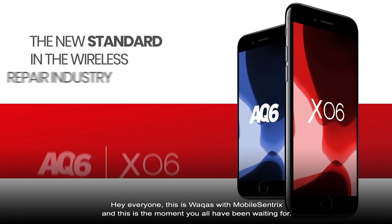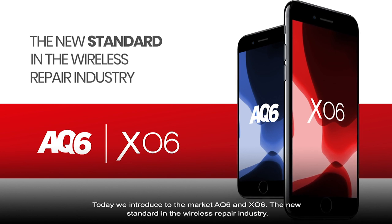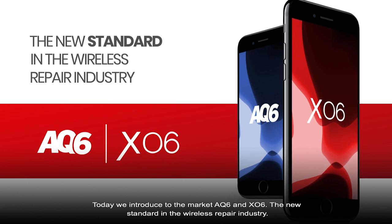Hey everyone, this is Locus in Mobile Centrix, and this is the moment you've all been waiting for. Today, we introduce to the market AQ6 and XL6, the new standard in the wireless repair industry.